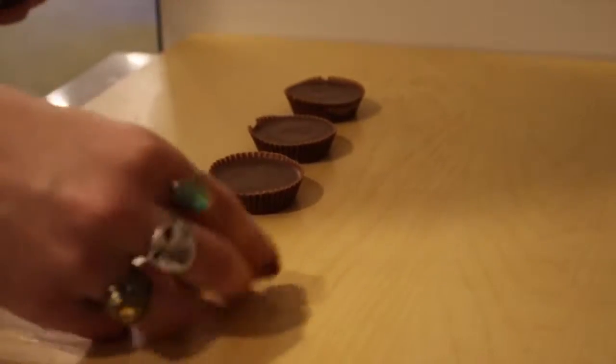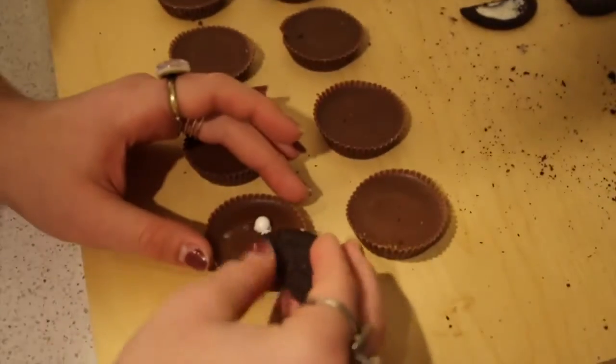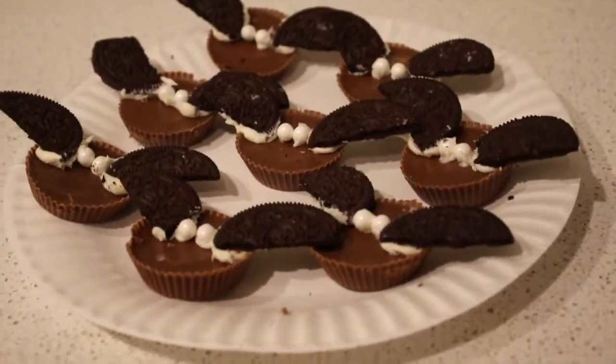Mini chocolate bat bites. You lay out all the Reese's cups and separate the Oreos so there's no cream and break them in half — those are going to be your little wings. You use the frosting to stick the wings on top of the Reese's, then you add the eyes and there you go. Got yourself some cute little bats.